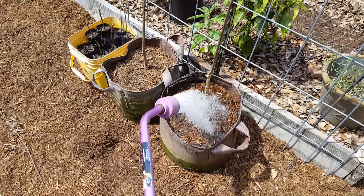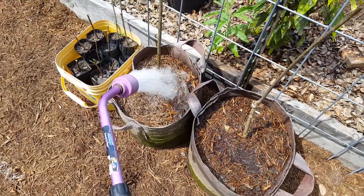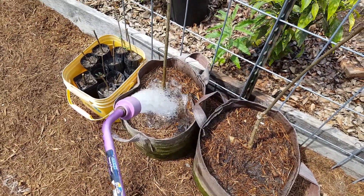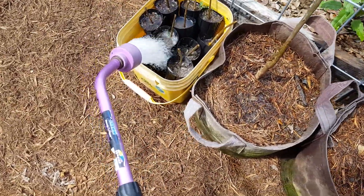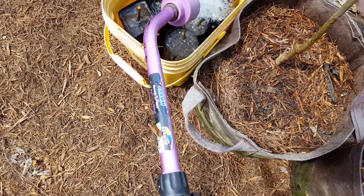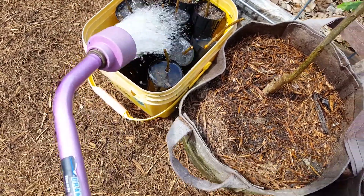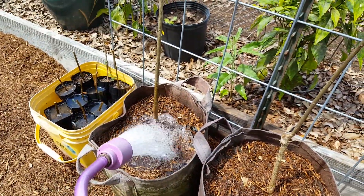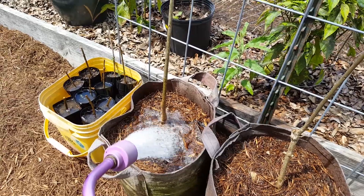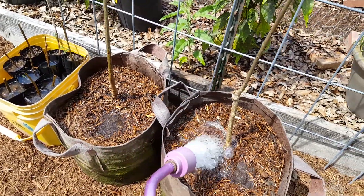These are my two pomegranate trees that I recently repotted and also pruned way back because they were getting very tall and lanky. I took all the prunings and put them here hoping to get some of them to start, so I can have more trees. We'll see how that works.